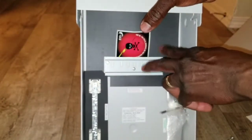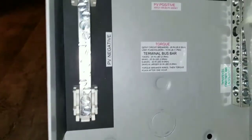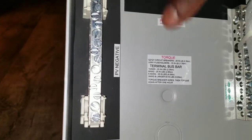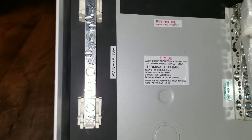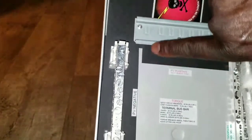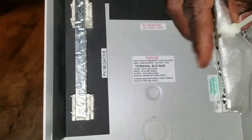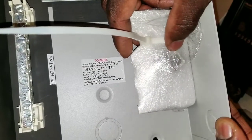The breaker sits right here. There's a sticker inside that tells you it accepts number 10, number 8, number 6, and up to number 4 wire, and even specifies 35 pound-feet of torque if you have a torque wrench. All the PV wire comes in from here underneath the breakers — that's your PV input — and the output comes out to the speed terminals.